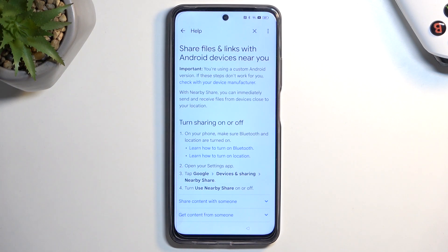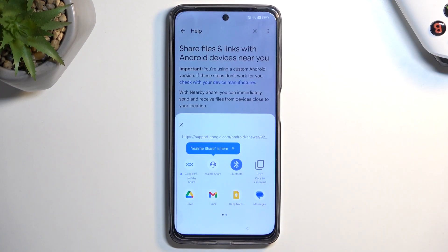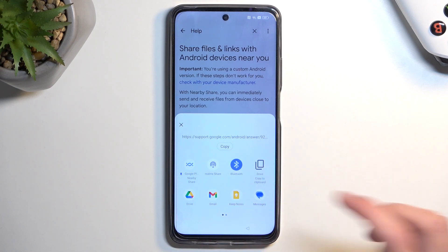Give it a second to load. Once it loads, you want to click the three dots and then select 'Share Article.' Then select Messages.